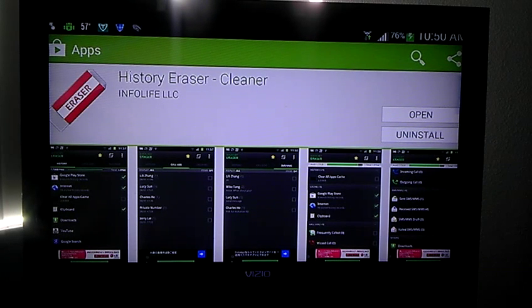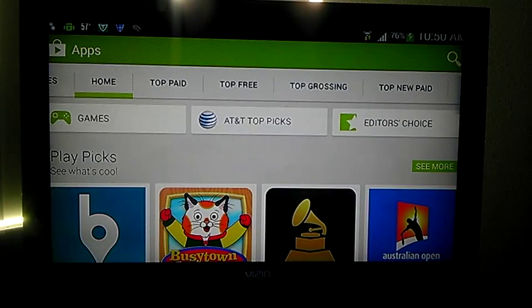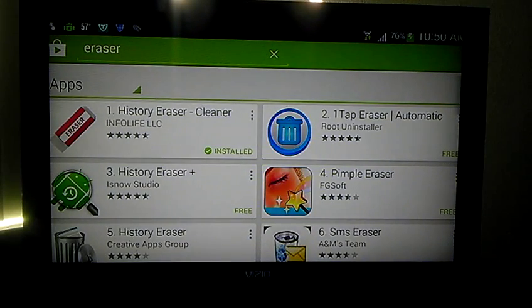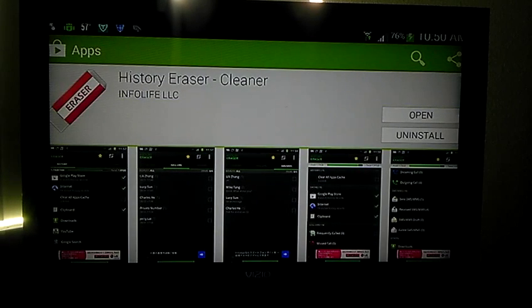Let's get a good look at that — History Eraser Cleaner. Let me go back so you can get a better look. I click on the eraser — there it is right there. I click on it and I'm going to open it now.